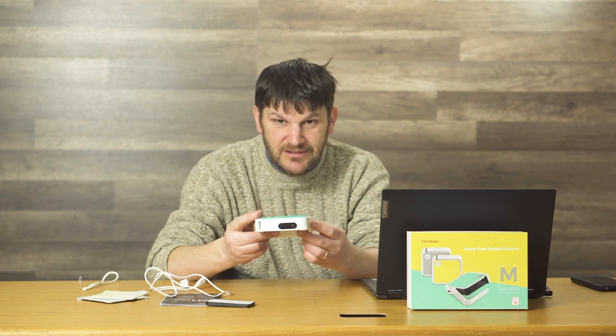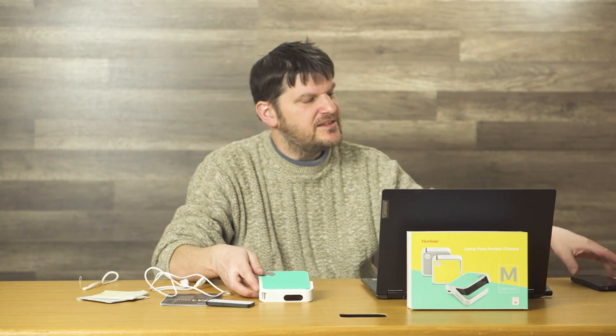Hi, this is Mark Rollins from the Geek Church again, and we're about to conclude our third in our ViewSonic Trilogy with the M1 Mini Projector. This is a new display, and we'd also like to thank Pullman Marketing for helping us out with this video.